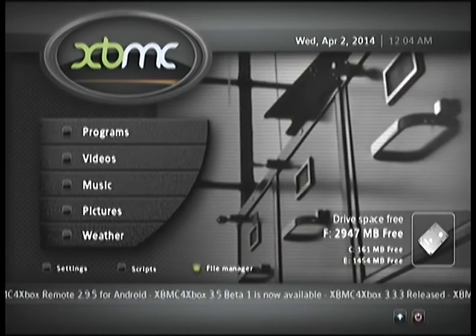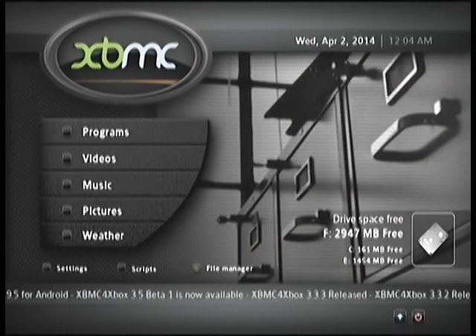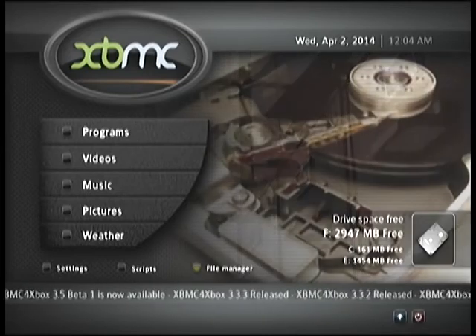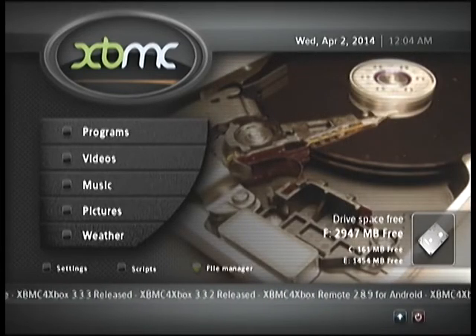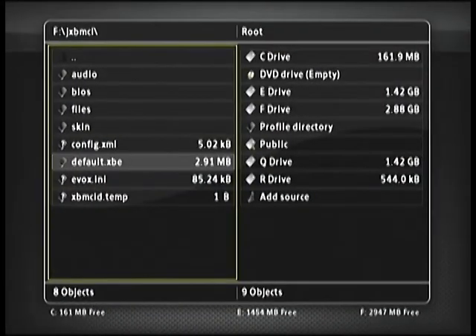For this tutorial you're going to need to download the installer — the link is in the description. Go ahead and unzip the package using 7-Zip, then burn the ISO file to a DVD. Essentially we're just going to burn the whole package, throw it in your tray, and it'll load up the installer.